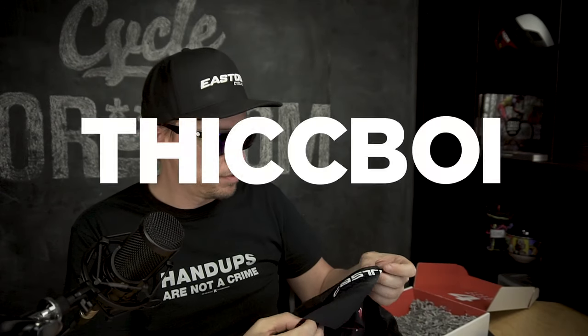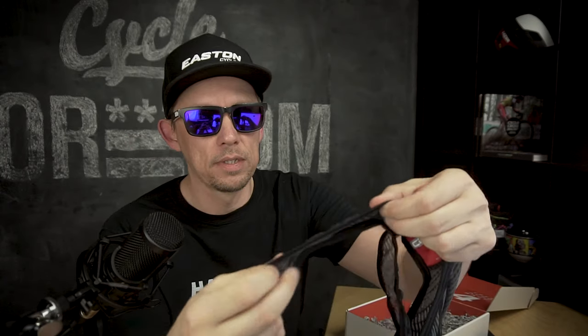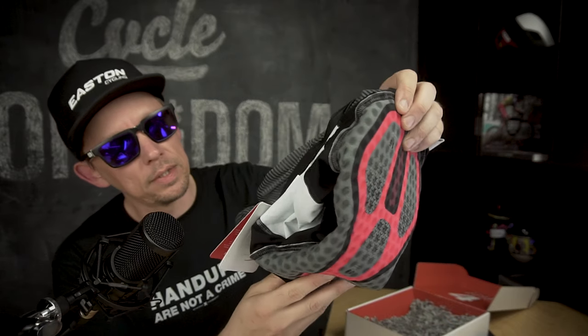I am quite large, so any aero benefits this product provides I will soundly defeat with my girth. This feels really good — super light. This one also uses the Progetto X2 pad, so really looking forward to testing these. I got all of these in large. I would highly recommend sizing up for most Castelli stuff — the race cut items run very tight, so size up.